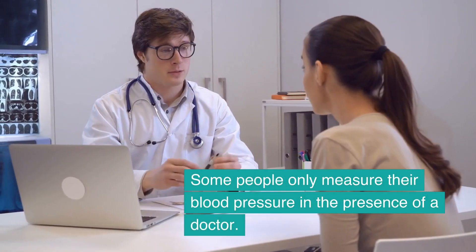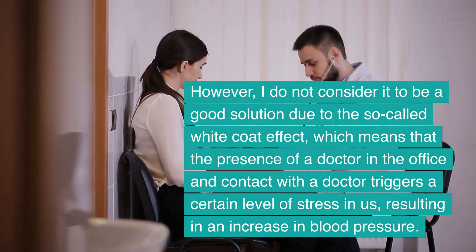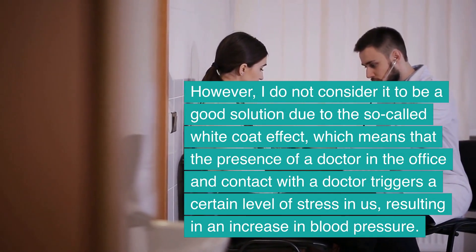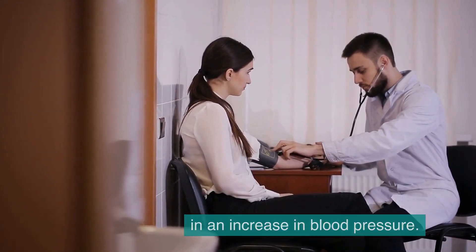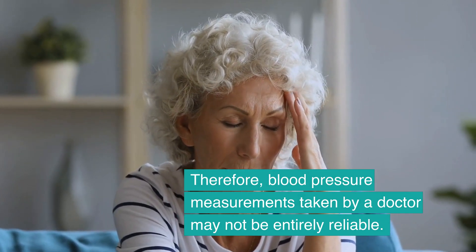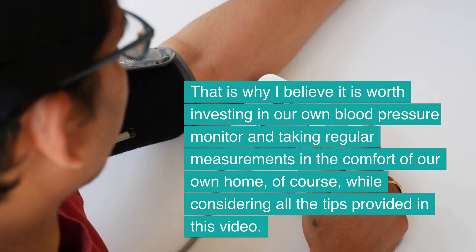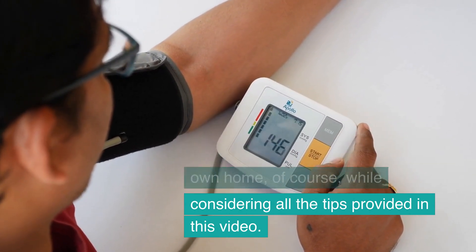Some people only measure their blood pressure in the presence of a doctor. However, I do not consider this a good solution due to the so-called white coat effect, meaning the presence of a doctor triggers a certain level of stress, resulting in an increase in blood pressure. Therefore, blood pressure measurements taken by a doctor may not be entirely reliable, and I believe it is worth investing in your own blood pressure monitor and taking regular measurements in the comfort of your own home, while considering all the tips provided in this video.